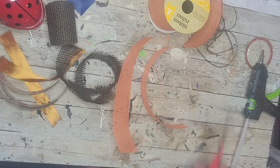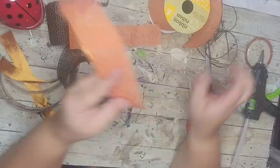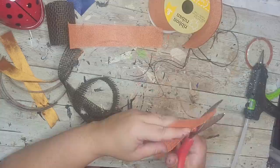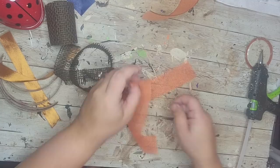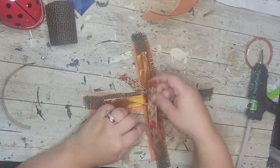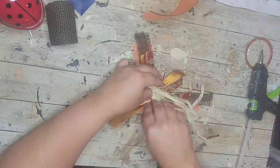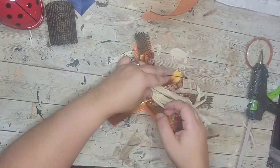Once all the ribbon was cut and prepared, it was time to arrange the bow. I'm doing a messy bow — or 'fat X bow' as I call it. I arranged all my ribbons in a fat X, randomly placed them down, and topped it off with some raffia. Then I used a small black zip tie from the Dollar Tree to zip-tie everything together right in the middle to make it one piece.